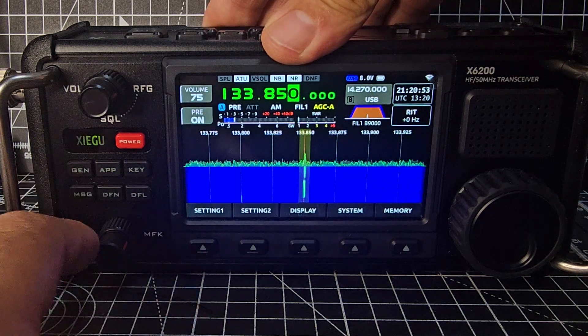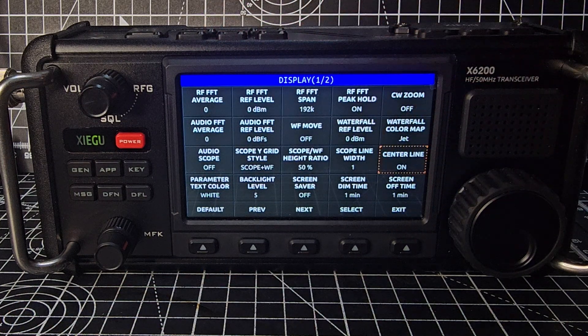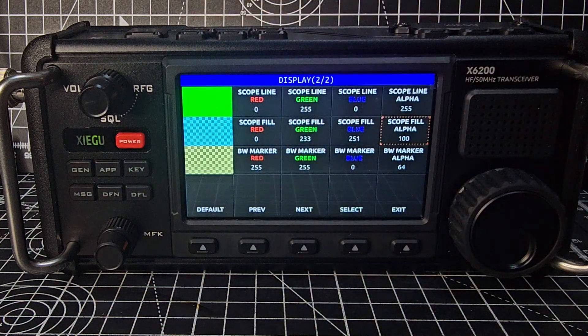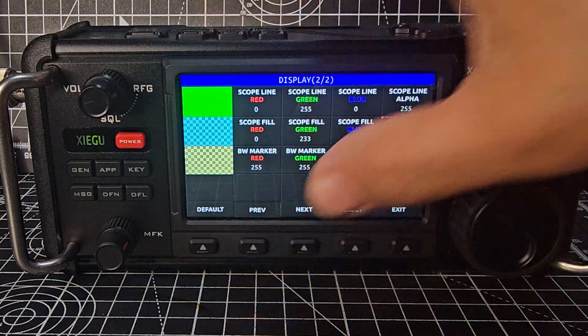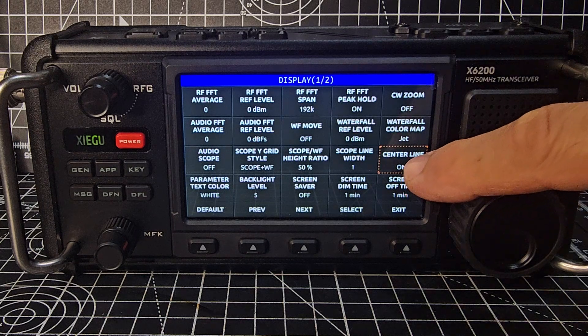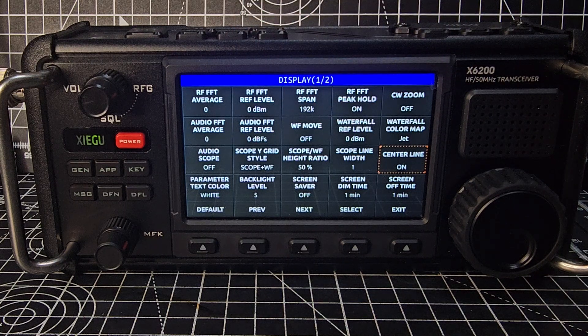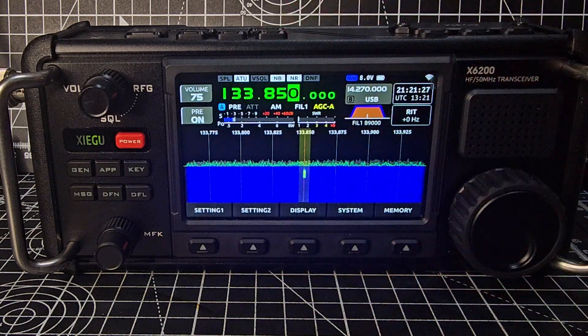Back out to the main menu, go to Display — you'll see that there's now two screens with a Next button. You can make all these different selections. The main one I think we'll like is changing the waterfall color map. There are lots of colors, you can turn the center line on and off, and you've got these averages you can change. I haven't changed anything and I think it's working well.